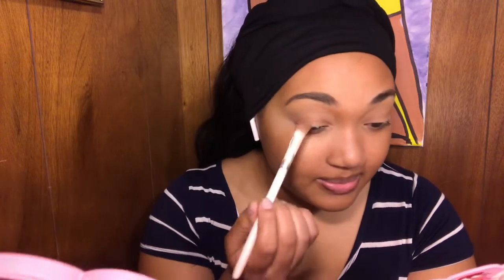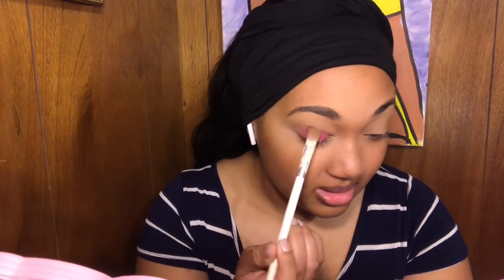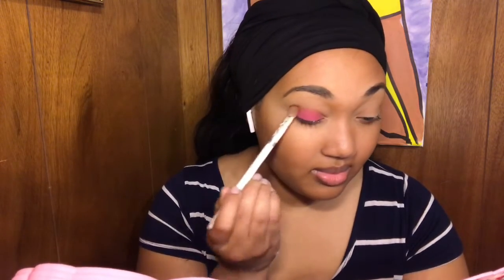My favorite color is pink, so I think I'm going to take this raspberry color and let that be the base. Since it came with a mirror, I'm just going to use the mirror that came with it. I do have a lot of fallout on the brush, but hopefully not a lot of fallout once I apply the makeup. It seems to be very pigmented, which is a plus — see, that's just one application and that's pretty bright. I don't seem to be experiencing any fallout from the makeup once applied to my eyes, so I'll take the fallout on the brush.